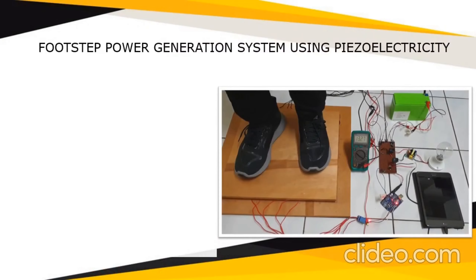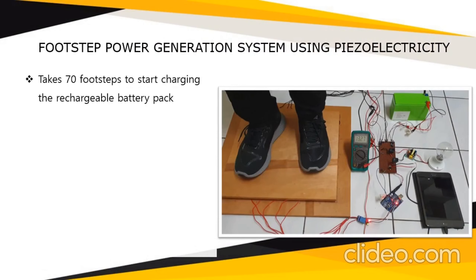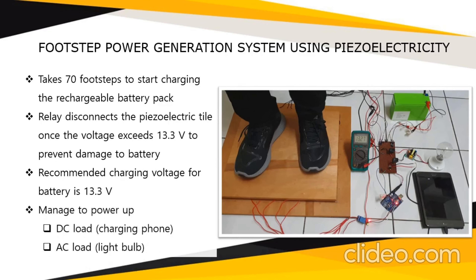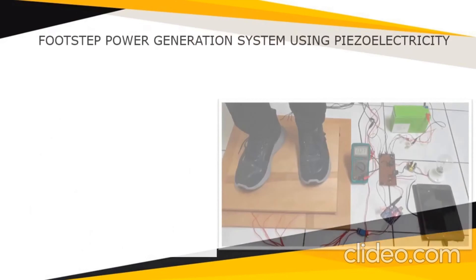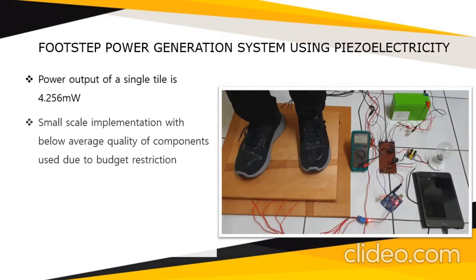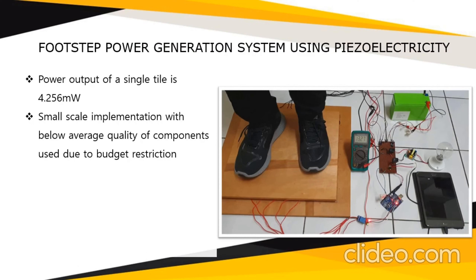For the outcomes of my footstep power generation system using piezoelectricity: it takes about 70 footsteps to start charging the rechargeable battery pack, and the relay disconnects the piezoelectric tile once the voltage reaches 13.3 volts to prevent damage to the battery, as the recommended charging voltage is 13.3 volts. The system has managed to power up a DC load for phone charging and an AC load for lighting up a light bulb.